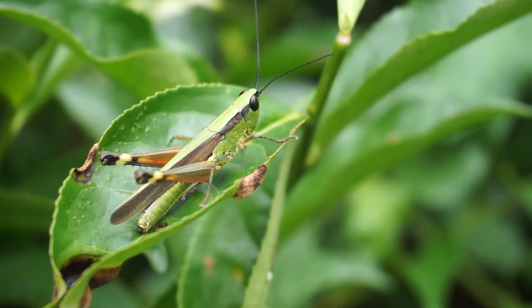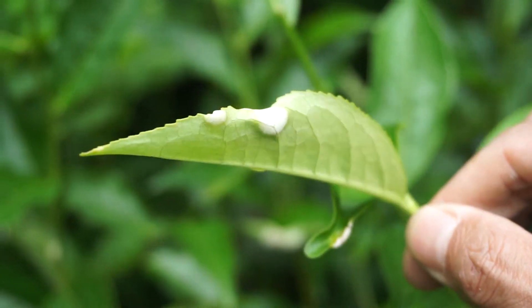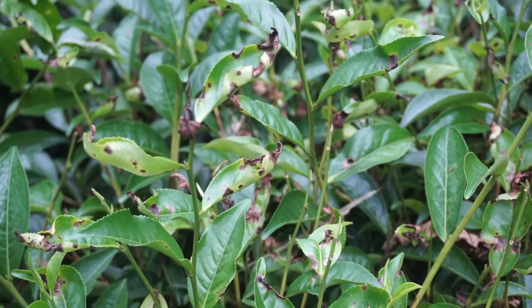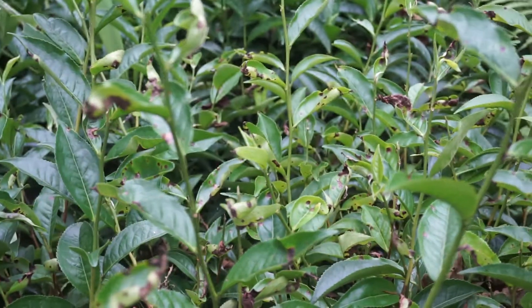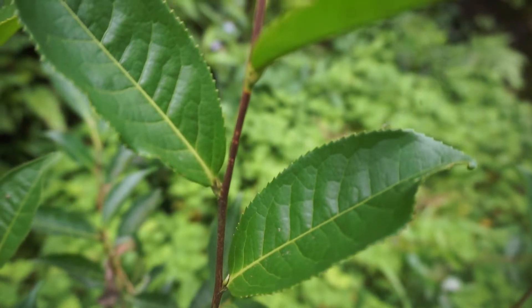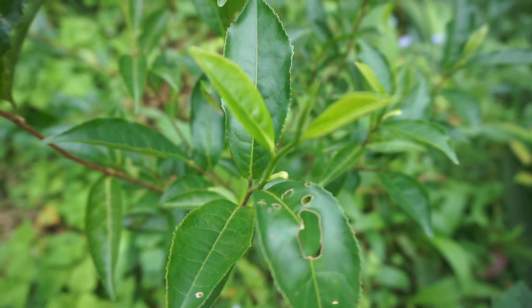Insect infestation is one major problem, along with other fungal diseases like blister blight and gray blight, which degrades the production of tea in quantity as well as in quality. The aroma and taste of the tea depends on the variety of tea plants and the season of plucking.